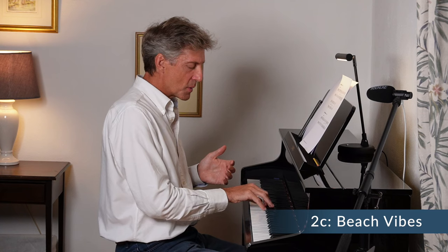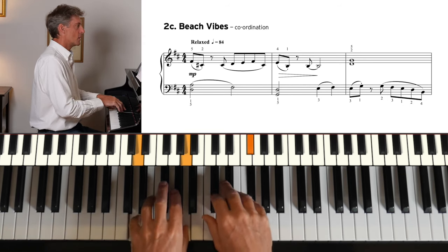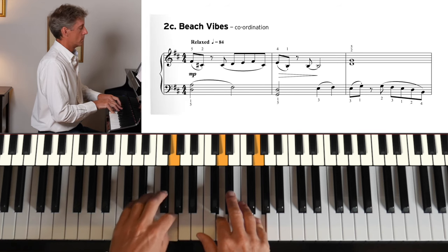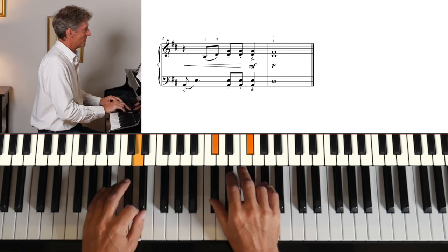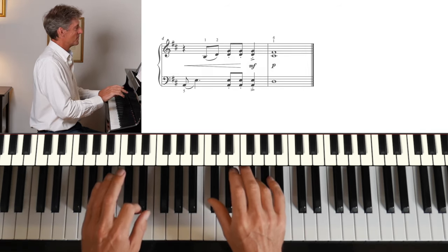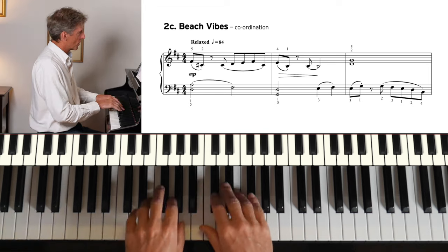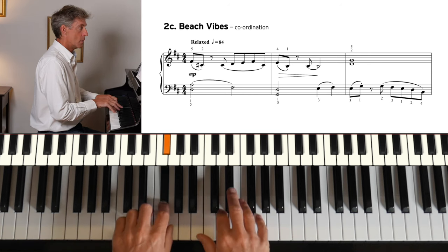Beach Vibes has a lovely relaxed feel. It has two sharps — F and C sharp — so sometimes our hands need to be right towards the back of the keyboard. 1-2-3-4.